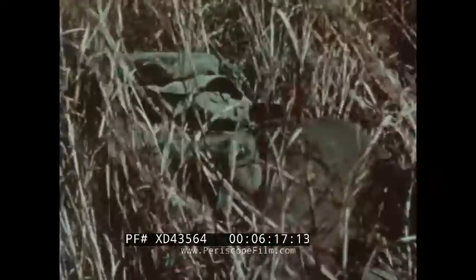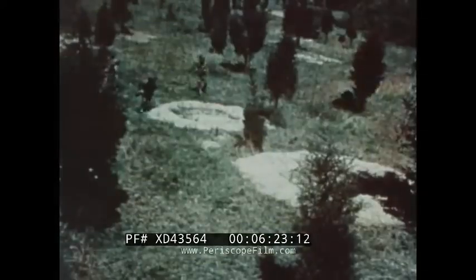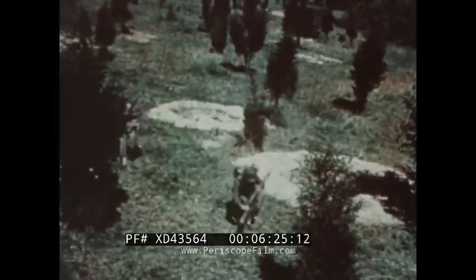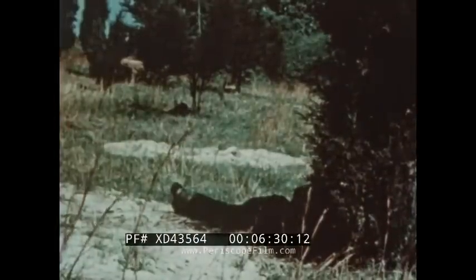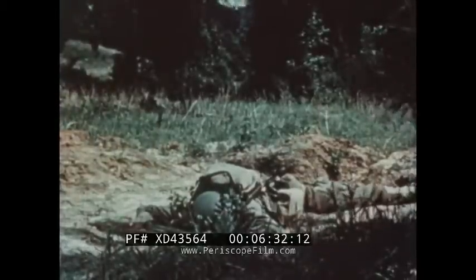Long grass may give you away when you crawl through it — you then become a fine target and a casualty. These soldiers take advantage of every bit of concealment the terrain offers. A bush or a dip in the ground gives them ample protection.